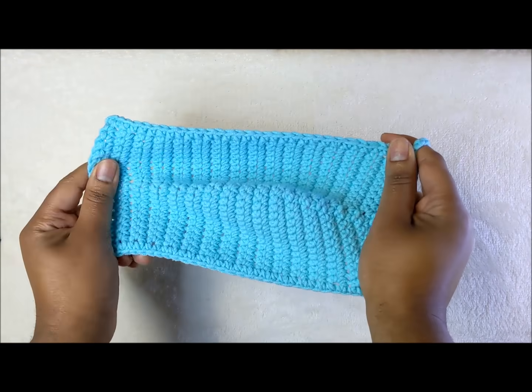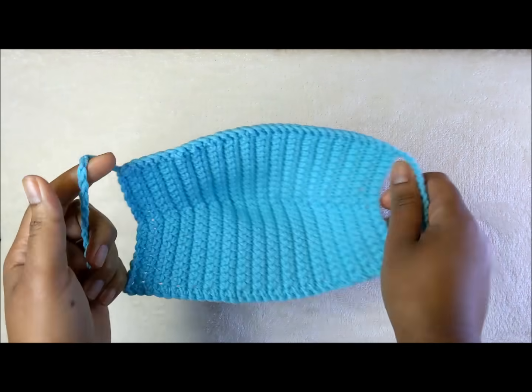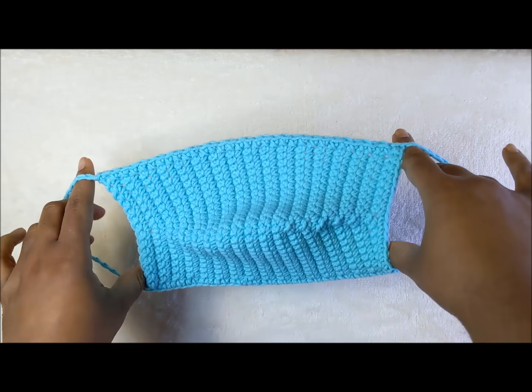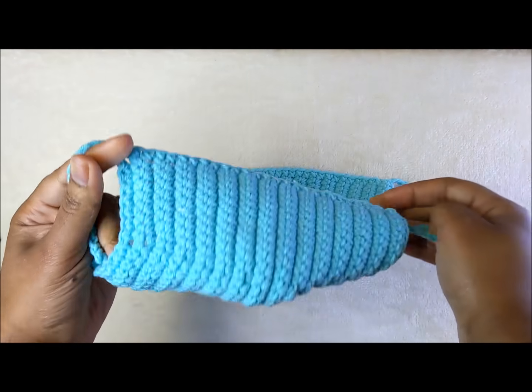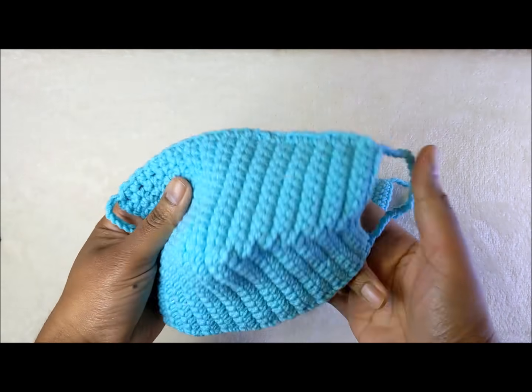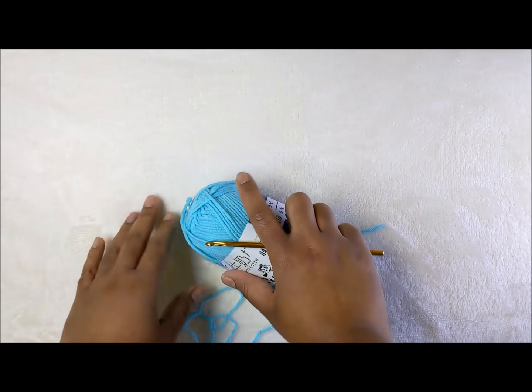Hi everyone, welcome back to my channel. In today's video we are going to be making this crochet face mask. If you want to see how I made this, stay tuned and we will get right to it.